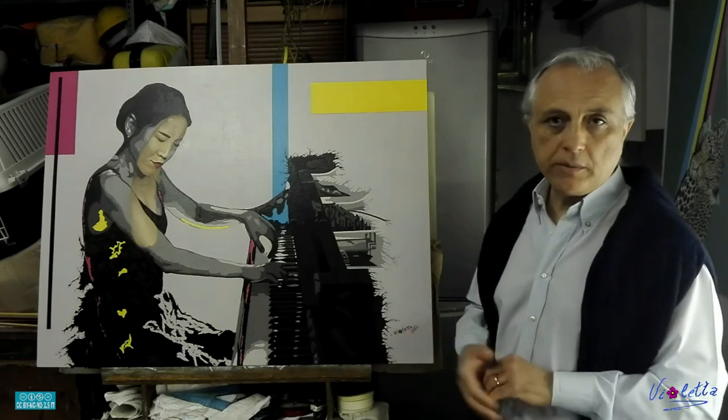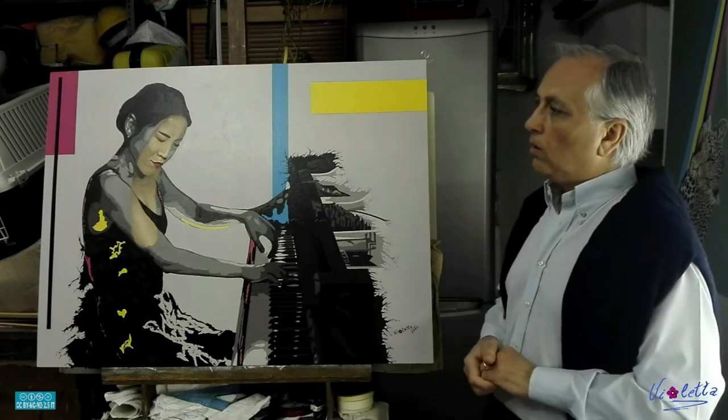È un'opera che nella mia carriera artistica non ho mai realizzato, cioè non ho mai realizzato delle porzioni di realismo su tecnica pop art. Mi auguro che il dipinto vi sia piaciuto, almeno nella pubblicazione su Facebook: ho visto che c'è stato un buon consenso, parecchi commenti positivi su quest'opera, e quindi sono felice che l'opera sia piaciuta al pubblico che mi segue.